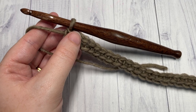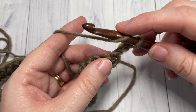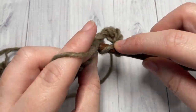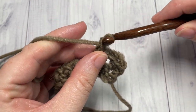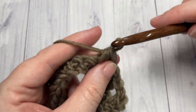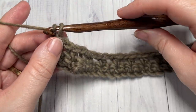At the end of row one, chain one and turn your work — your chain one does not count as a stitch. For row two, half double crochet into that first stitch, then chain one, skip the next stitch, and half double crochet into the next. Repeat that all the way across: chain one, skip one, half double crochet into the next stitch, all the way to the end. At the end of row two, chain one and turn your work.